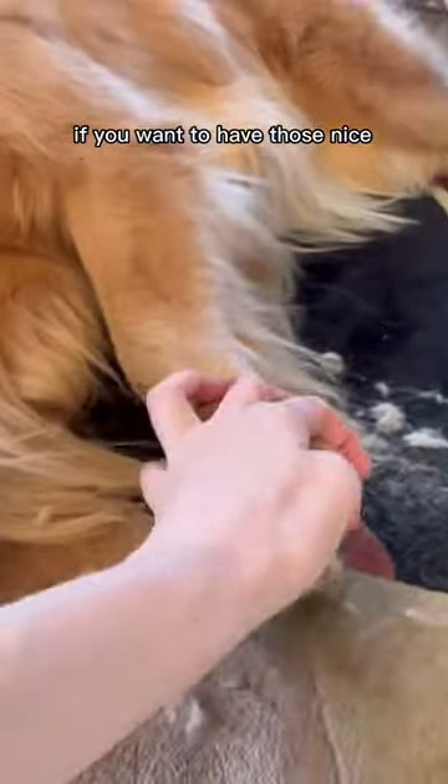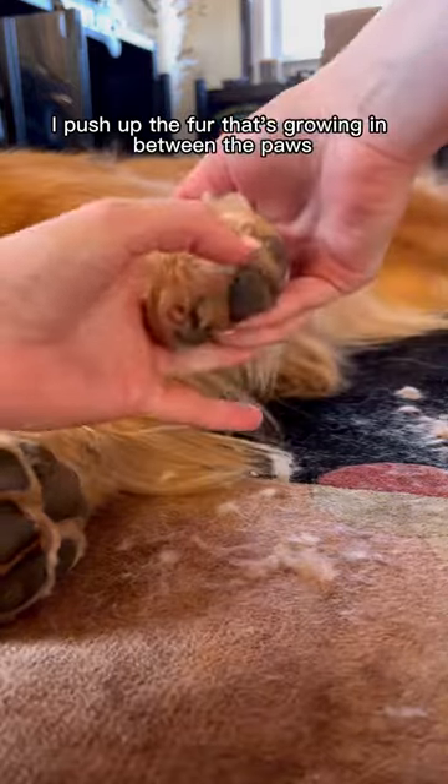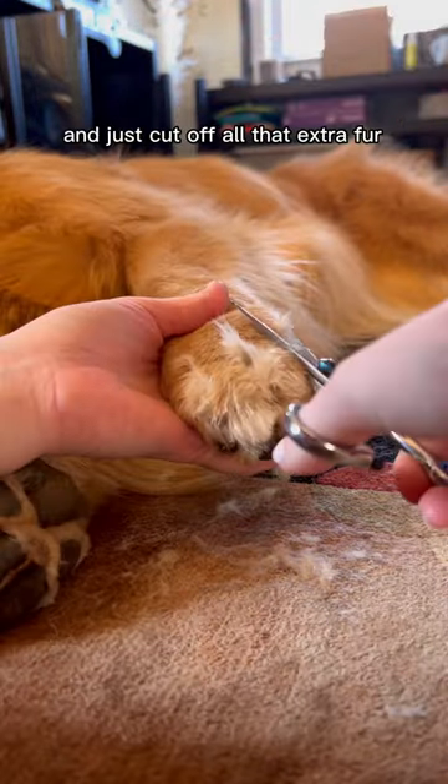Next, I trim her Grinch paws. If you want to have those nice, neat lines between the paws, this is the way to do it. I push up the fur that's growing in between the paws, take scissors, and just cut off all that extra fur.